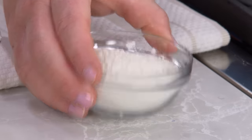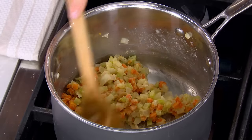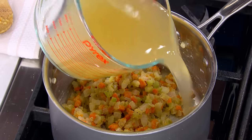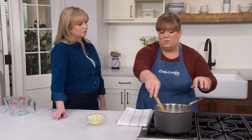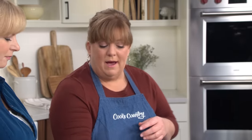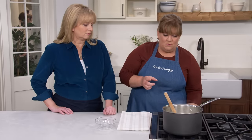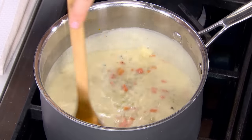Add six tablespoons of all-purpose flour and cook for one to two minutes until golden, to cook out the raw flour flavor. Then add two and a quarter cups of chicken broth and half a cup of half-and-half for richness. Bring to a boil over medium-high heat, then add one cup of quarter-inch diced potato and one teaspoon of minced fresh thyme. Reduce to medium and simmer about eight minutes until the potatoes are tender and the sauce has thickened.